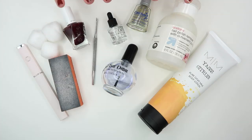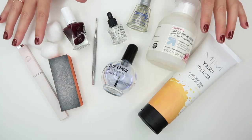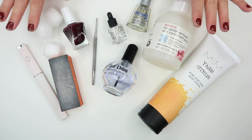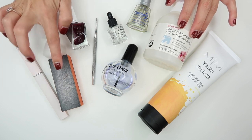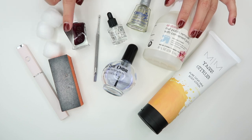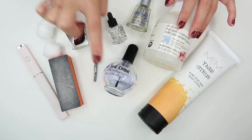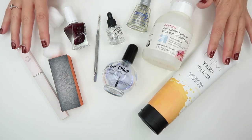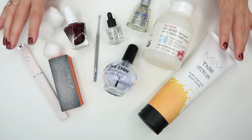Leave any questions you have after watching this video in the comments and I will try to get back to you. I will also link every single product I share in this video down below. To get started, these are all of the tools I'll be using today: cotton balls with acetone to remove my current nail polish, a nail file, buffer, and cuticle tool. And then I also have my base coat, color, top coat, drying drops, and hand lotion. All of these products will be linked down below. Let's get started.